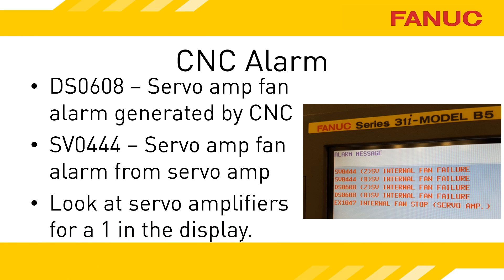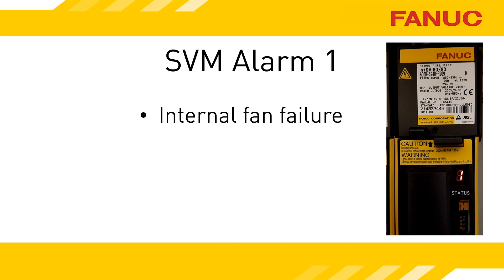Chances are you don't know exactly which amplifiers drive which axes, so the best thing to do is — while the alarm is occurring — access the electronics cabinet with power on, safely of course, and look at the status displays of the units. You're looking for the unit displaying a 1. If you put your hand over the top of the servo amplifier, you should feel air blowing on you. There may be another fan on the heat sink mounted through the wall — that one has a different alarm. If you don't feel any air, you can be pretty confident in what the problem is. If you do feel air blowing, compare it to the other amplifiers in the machine to see if it's blowing just as hard. In a little bit I'll show you how to find the fan speed on the screen.